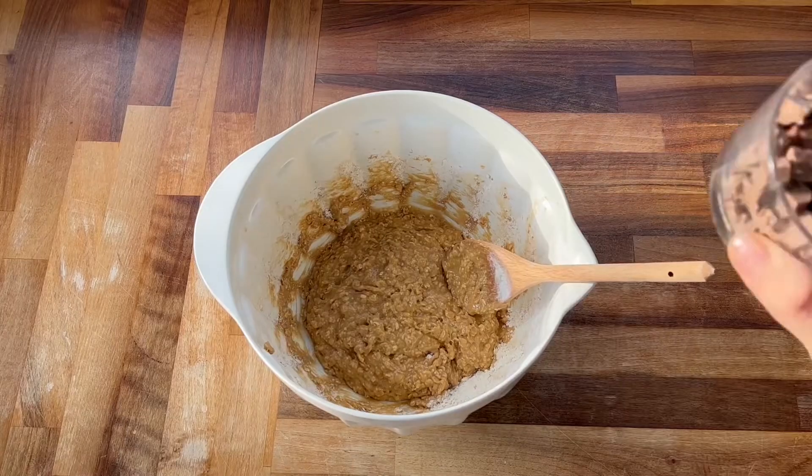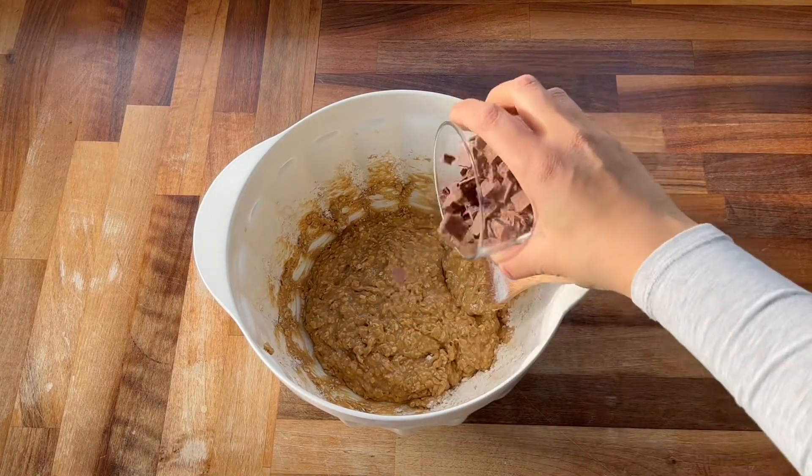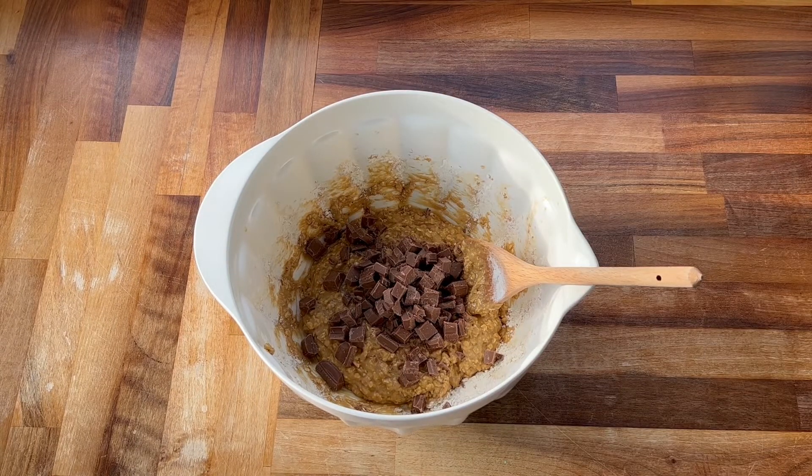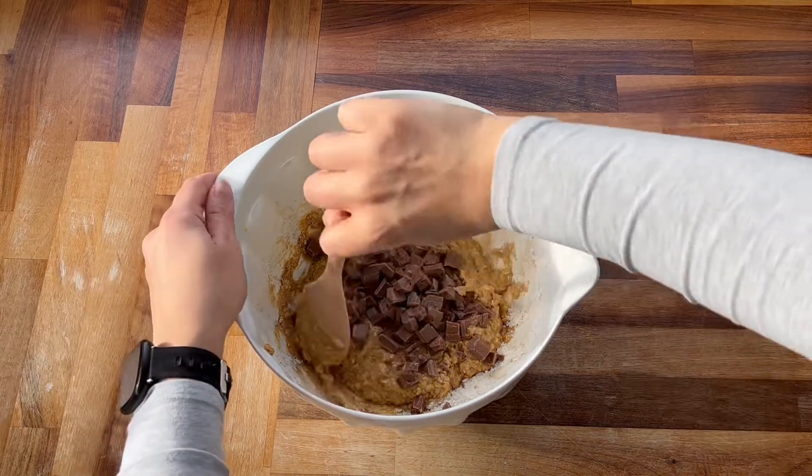It's time to add in your chocolate chunks and then give everything a good mix around. I'm then going to switch to a spatula just to get everything off the edges and mix everything well.